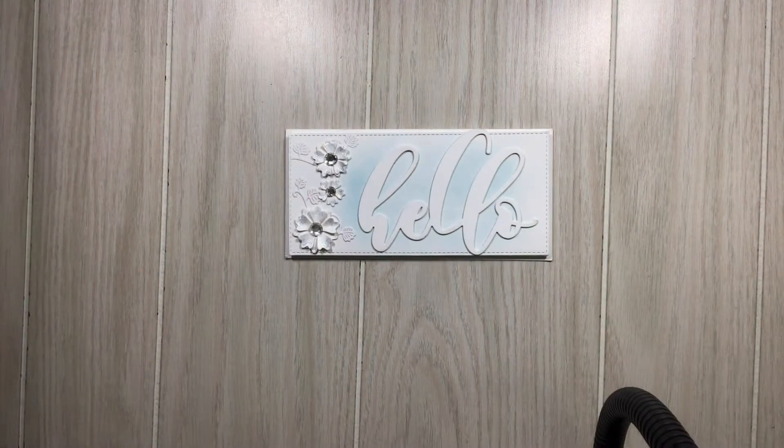Hi everyone, Melissa here coming on today to share some of the things I made with the Cocorosa dies. I showed the dies earlier in a previous video, so now I'm coming back with everything that I created with those dies. Let's jump in without hesitation.